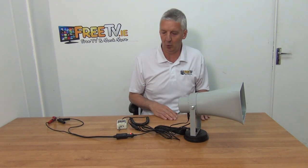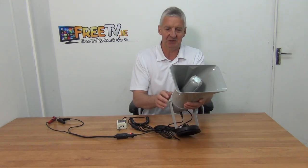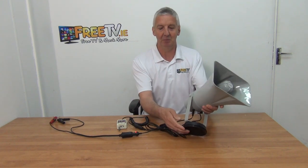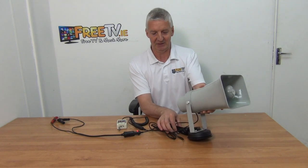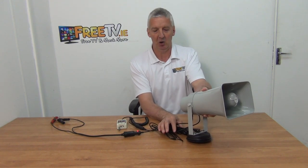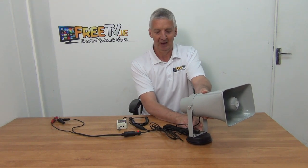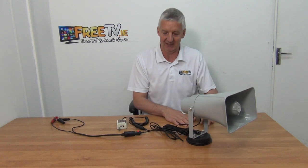Let's look at the component parts. This is the actual speaker itself — it's 25 watts and IP66 rated. There's a suction pad so you can quickly mount it on top of a flat metal surface. If you're going to be mounting it permanently, you're best to remove the suction pad — there's a bolting mechanism here that you could use to bolt directly into a chassis.